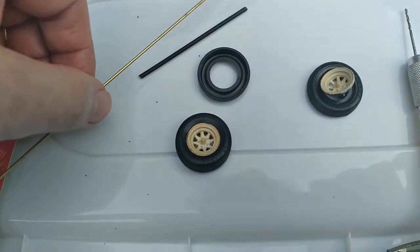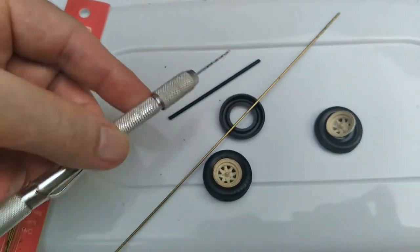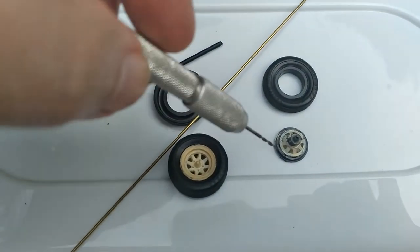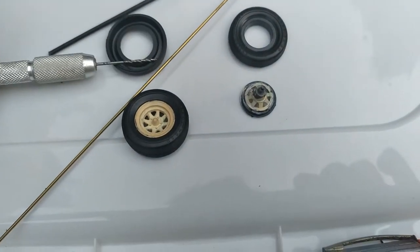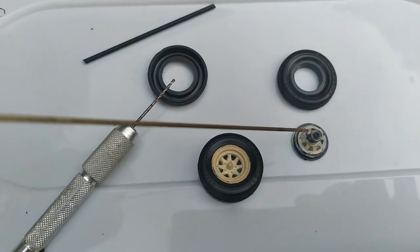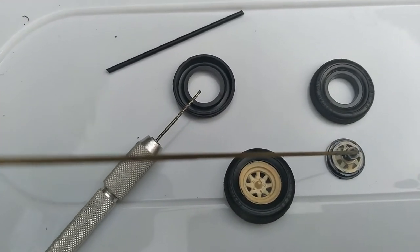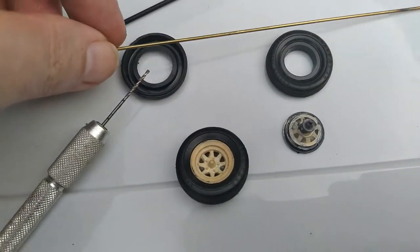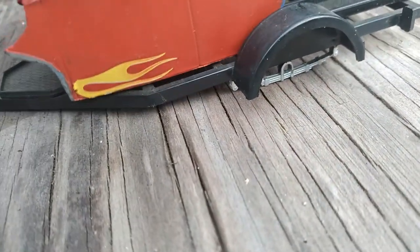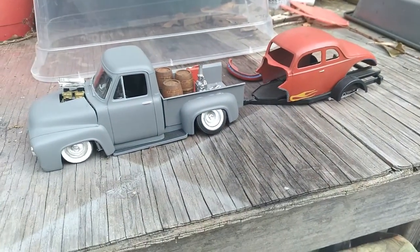We're going to get this Ford to the shop. So we take our pin vise here — basically we're going to drill some holes in the back of the rims, glue everything back together. We're going to throw our 3/64th brass rod back in there and slam it back into the trailer. We're going to throw our Ford body on it and we're going to be hauling back to the shop.